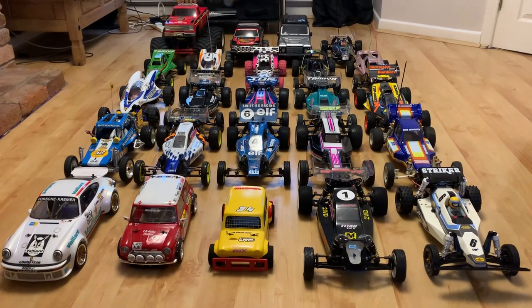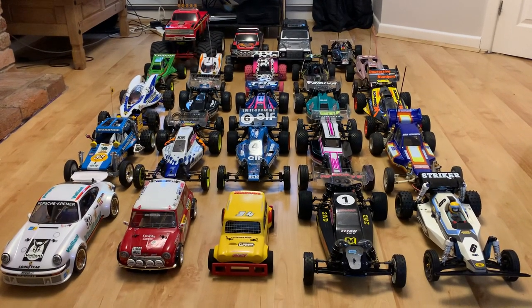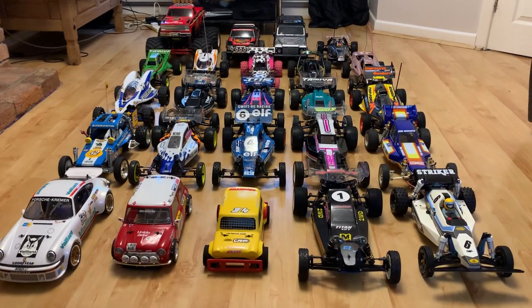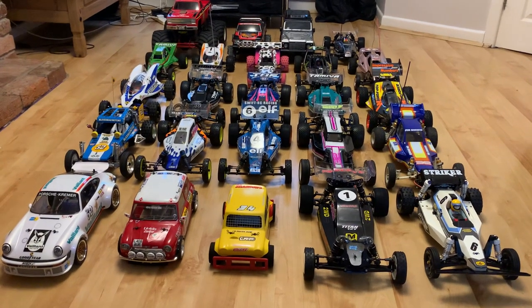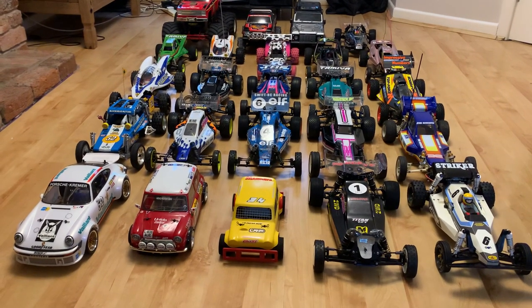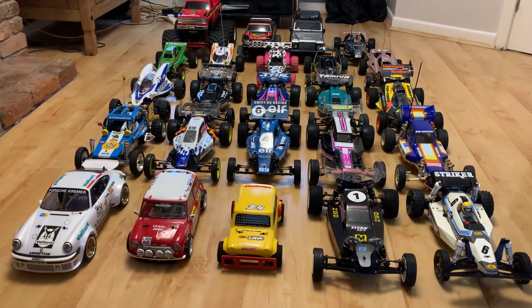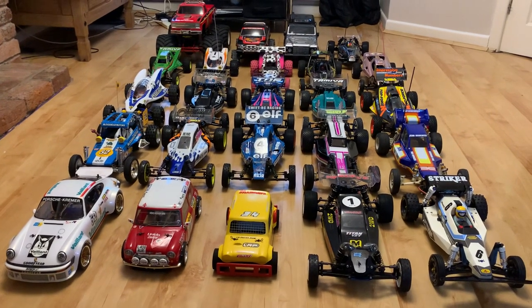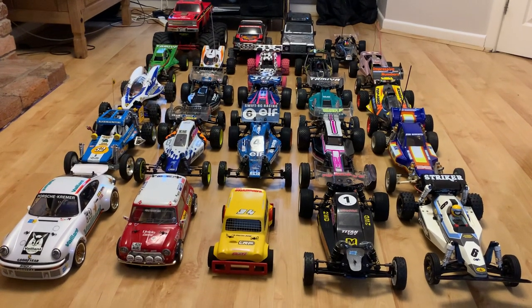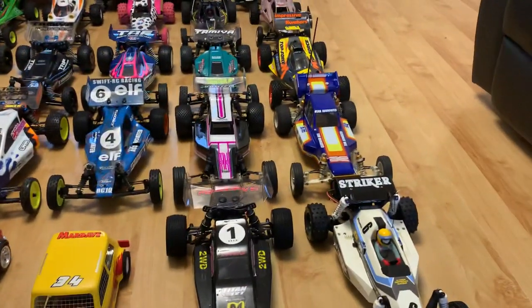Hi there and welcome to Andy Robinson RC, cheers for checking out the channel today. On this episode we are doing a bit of a collection review at the start of the new year, which is 2022. We went through the collection in 2021 so I thought we'd follow suit — I've dragged out pretty much all of the cars and we're going to have a look at them.